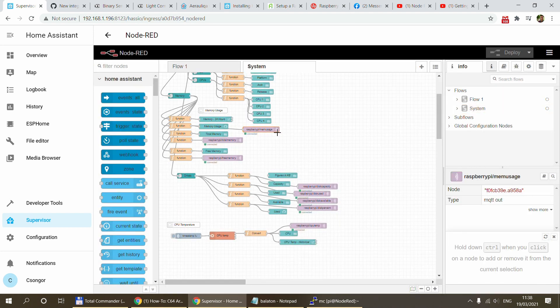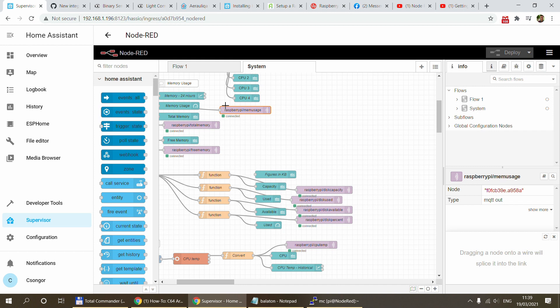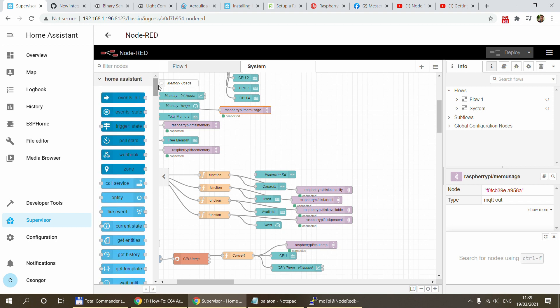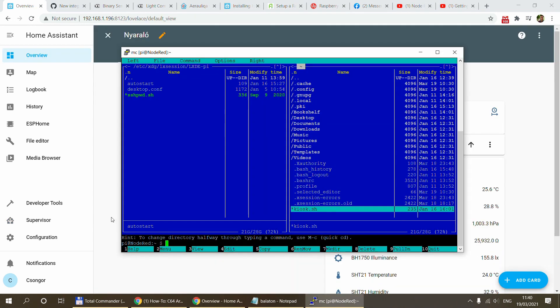Currently the Node-RED flow is sending system monitoring data into MQTT out nodes, and Home Assistant picks up the values from MQTT. But I realized I don't really need that — I can use the Home Assistant nodes directly to send updates. Since ESPHome devices won't use MQTT either, I'll probably change this flow and uninstall MQTT because most likely I won't be using it at all.